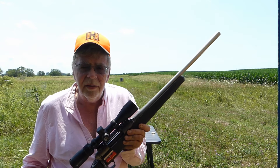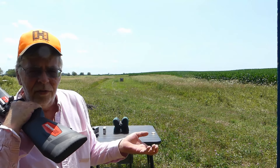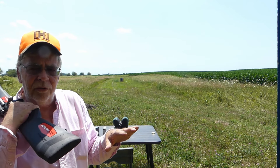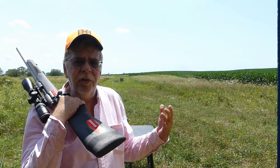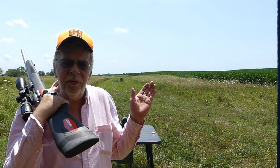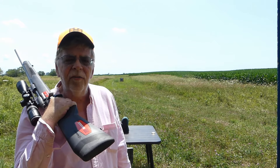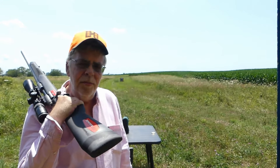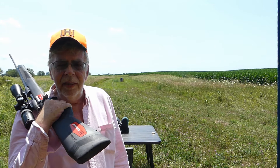As far as the .400 Legend, there's nothing wrong with it, and I understand that ammunition manufacturers have a real problem. They've got to come up with a cartridge that comports to confusing, arbitrary rules for Southern Michigan, Ohio, Illinois, and public land in Indiana — it's a mess. All these DNRs have slightly different regulations, so what's legal in Illinois may not be legal in the Southern Peninsula of Michigan, and vice versa. Compromises have to be made to keep all the straight-wall cartridge states happy, but they're not making deer hunters completely happy.